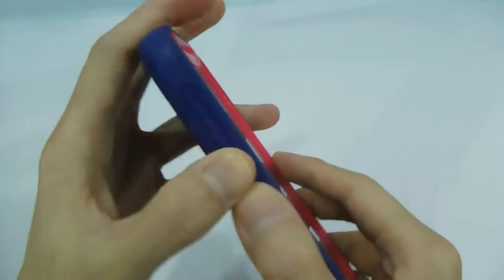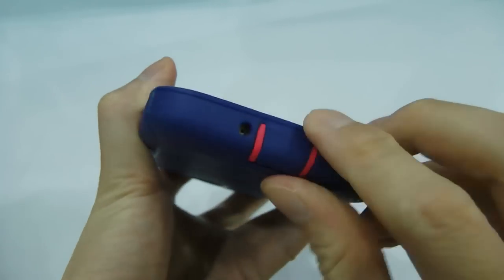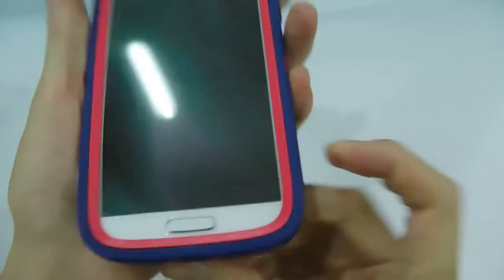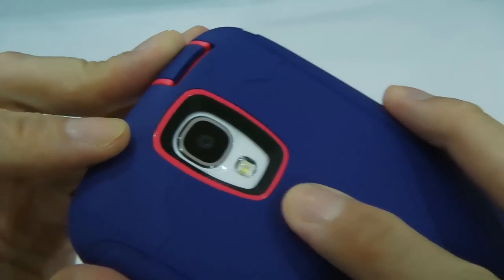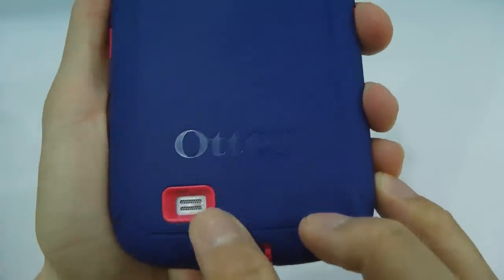The volume button is over here, microphone, and there's another cover for the USB port. Power button, and the camera at the back. And the speaker. OtterBox.